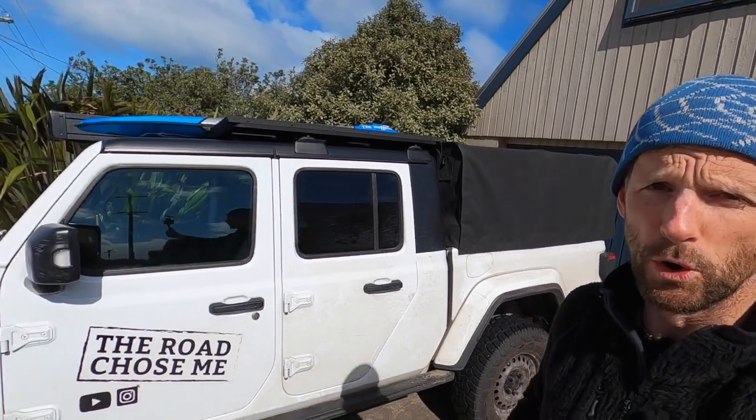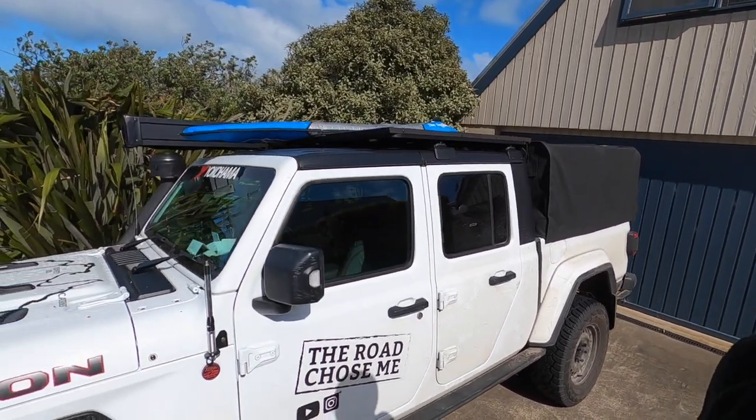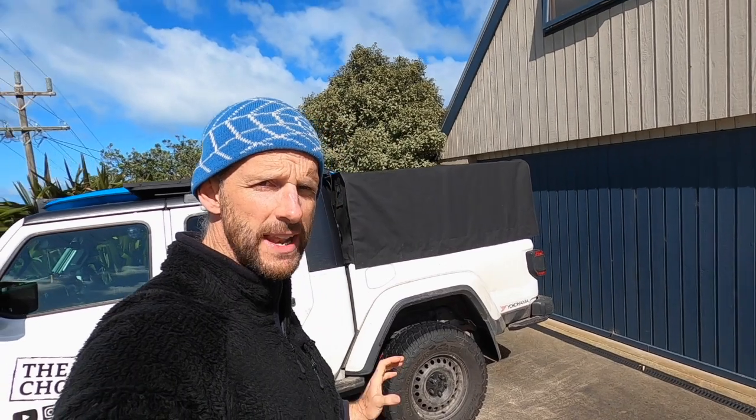I've got my surfboard over there on the other side of the Pioneer platform. At the moment I'm just using old ropes from Dad to put it up there, but I have got some new straps on the way. It's going to be a lot easier to get the surfboards up and down onto the roof. And my storage cabinet worked pretty well too.